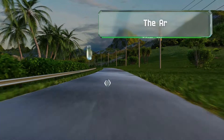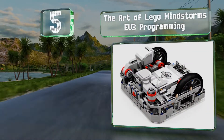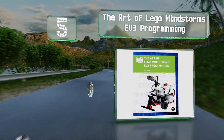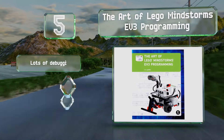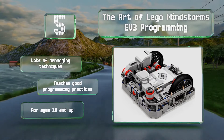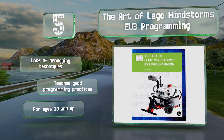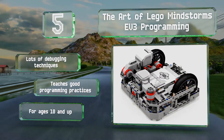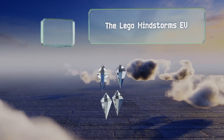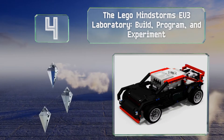Halfway up our list at number five, The Art of Lego Mindstorms EV3 Programming makes it easy for anyone to tackle their first project. This full-color guide provides a solid foundation that you'll be able to apply to a variety of frameworks and then build upon. It features lots of debugging techniques and teaches good programming practices. It's recommended for ages 10 and up.